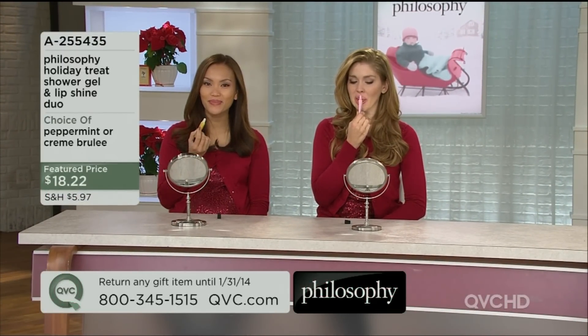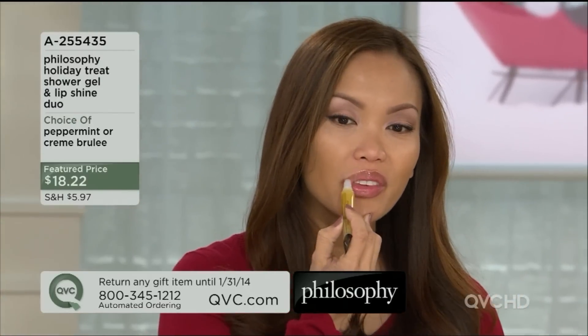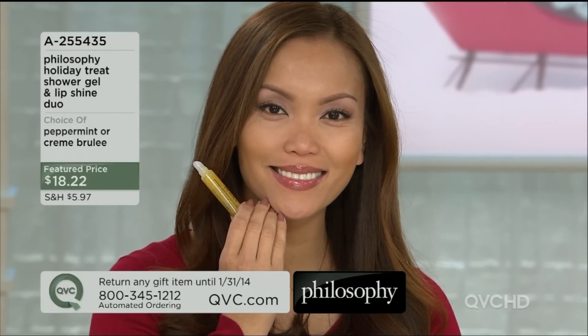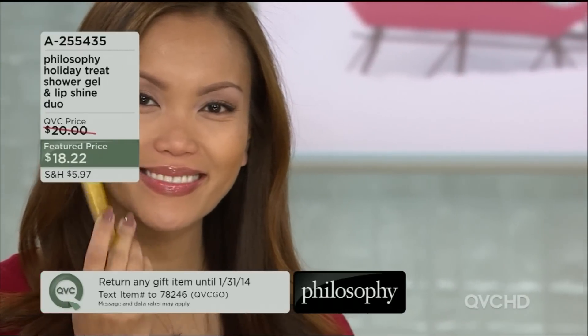Those are great ways to order as well, in addition to the phone call — we'll always take your phone call. If you're new to QVC, welcome on in, we're happy to have you. Happy holidays. All of our pieces on this show, you are guaranteed to get these home before Christmas when you're paying with a major credit card or your Q card — you're going to get these home in 7 to 10 days for sure. Item number is 255-435.